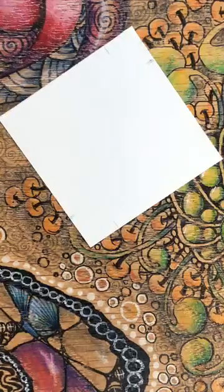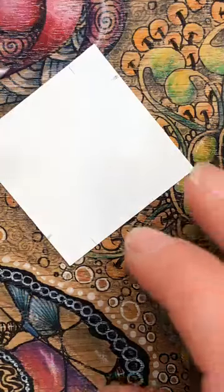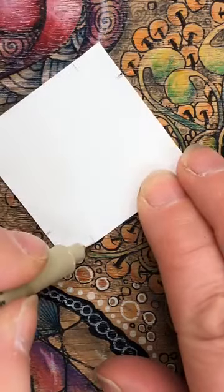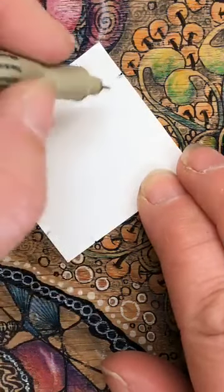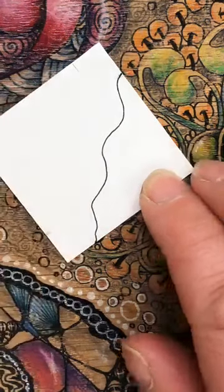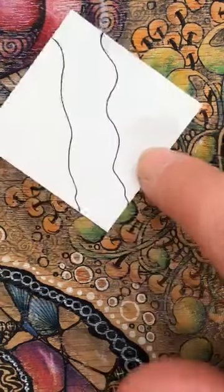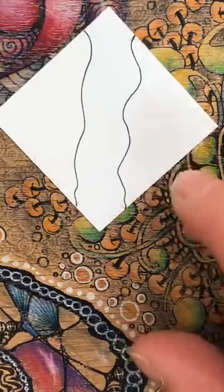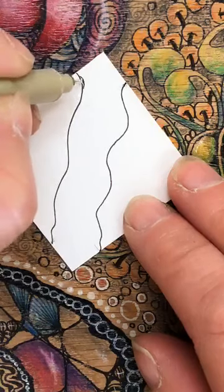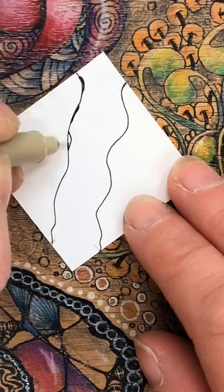So we put down our pencil and go back in with a pen. I'm going to go from the end of the tile to where that mark was, and create a line - and you'll be pleased to know it's certainly not going to be straight unless you want it to be. Then the same on the other side. Going back into these little lines, on the inside section I'm just going to add some little bobbles and make that line a little bit more irregular.